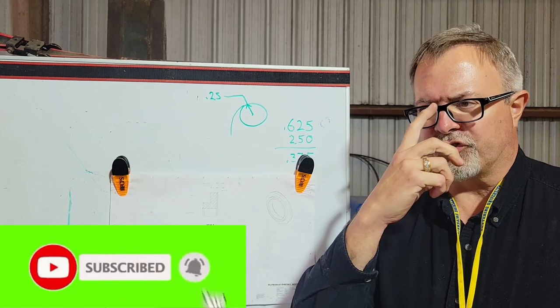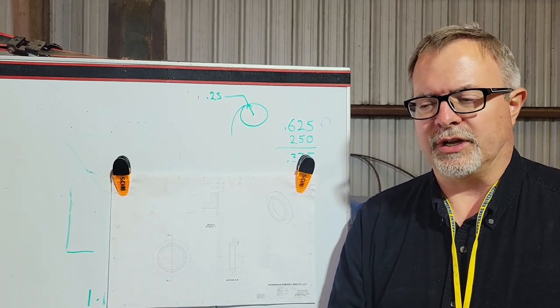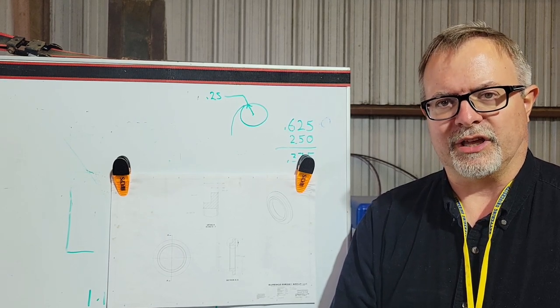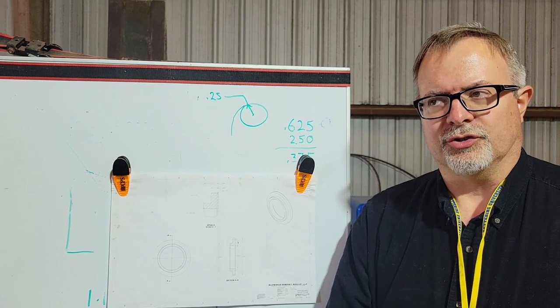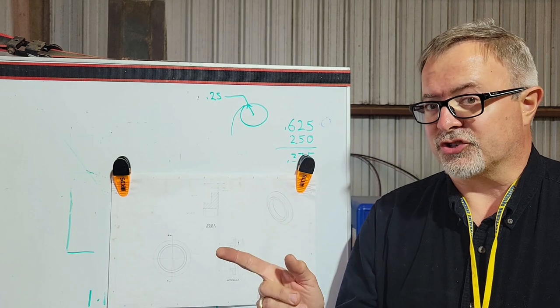Hey, welcome back to Engineer's Workshop. I've got a big time fail to show you — a lathe part that I was working on: the adapter for the four-jaw Buck chuck to a D14 back plate. Let me show you that, but before I do...